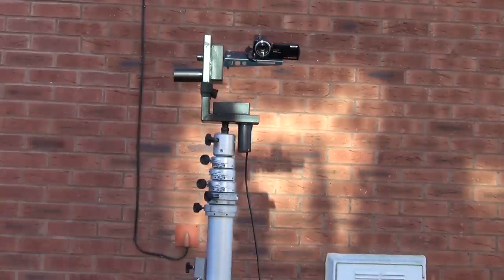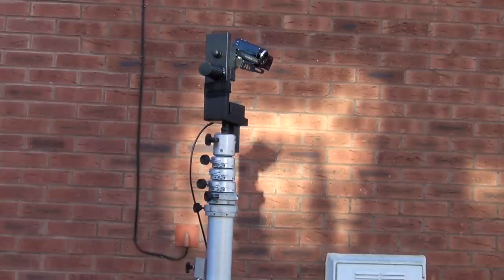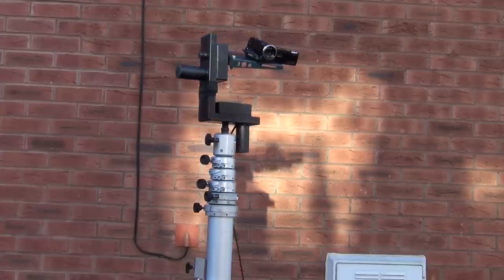By simply twisting the dials you can alter the speed of the pan and tilt, allowing the user to keep up with fast or slow moving action.